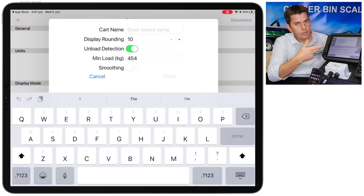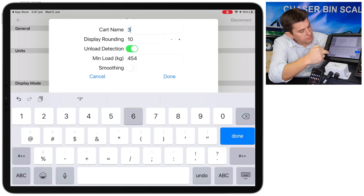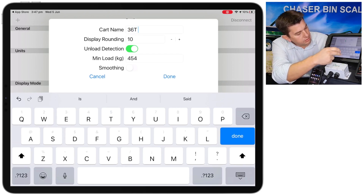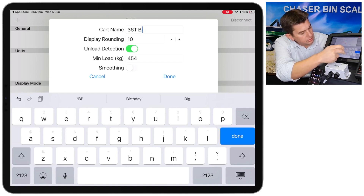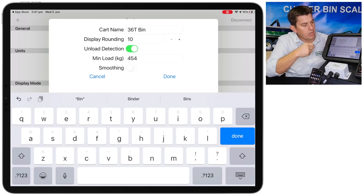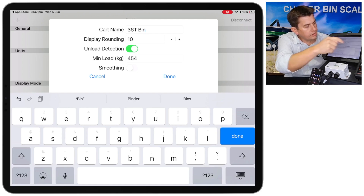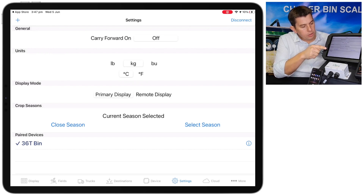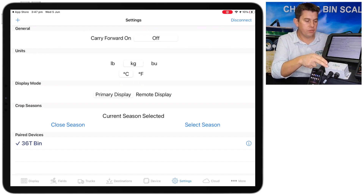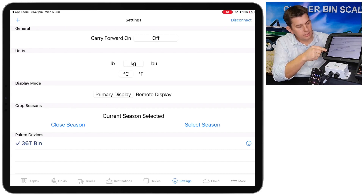Hit OK and it'll ask us to give the bin a name. We'll just call this '36 tonne bin'. There are another couple of settings we can change here — we'll just leave those for now. Hit Done. Now down the bottom of the page we've got paired devices, so the box we've just connected to has come up in this list with the name we've given it, '36 tonne bin'.